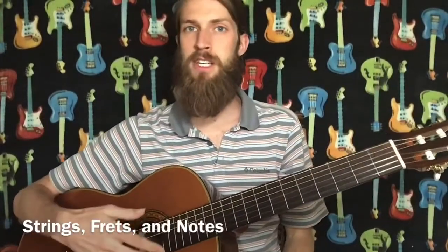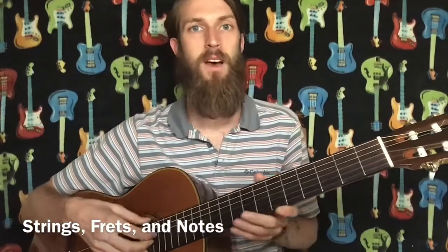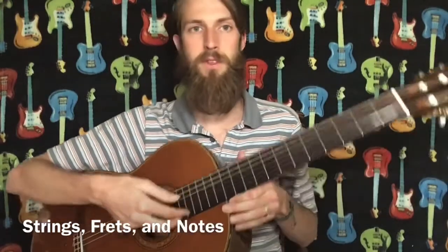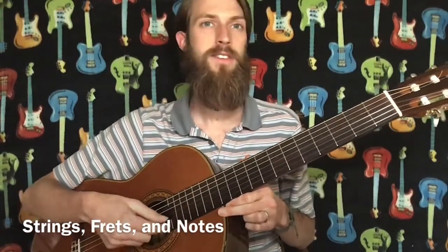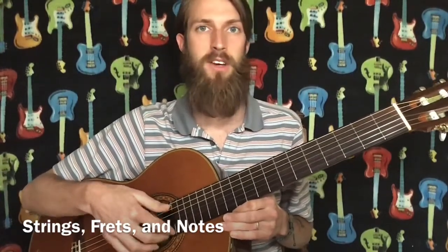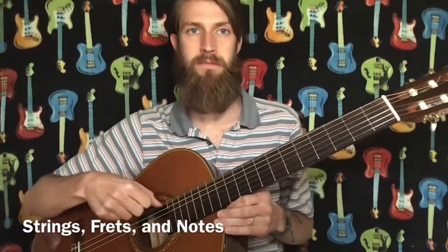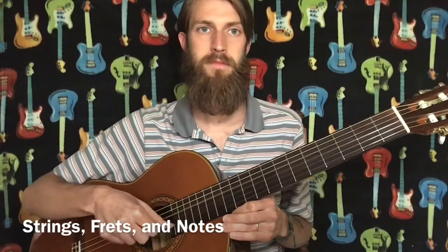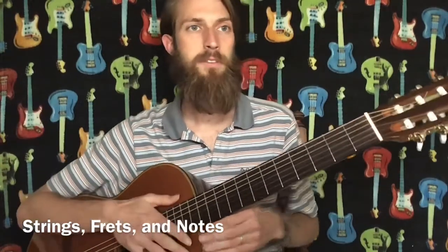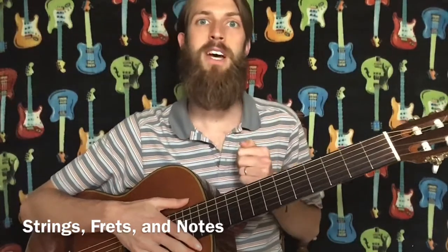To make sure you understand the strings, the frets, and the right and left hand of playing guitar, I'm going to explain the numbering of the strings. If you look closest to the floor, this string down here is your thinnest — we call that string one. There are six strings, so count up from one to six and memorize which number is which string.